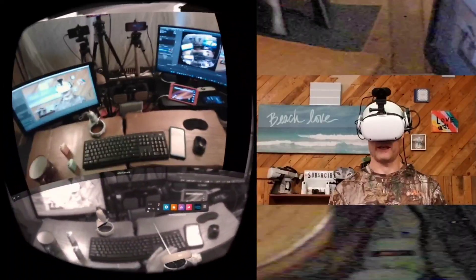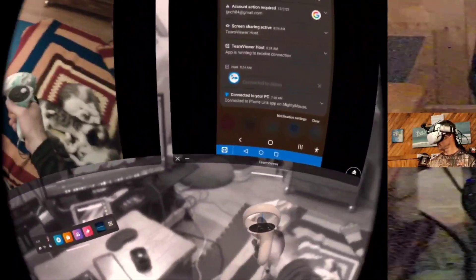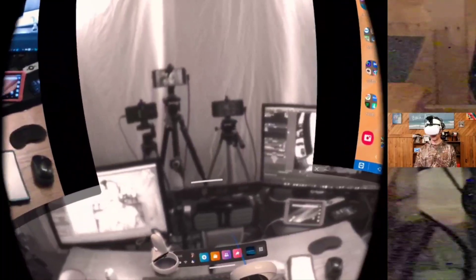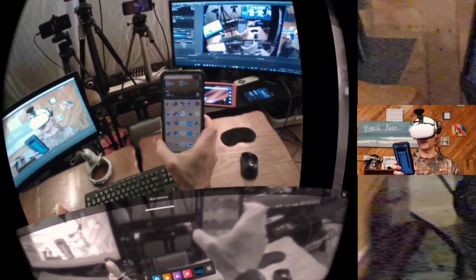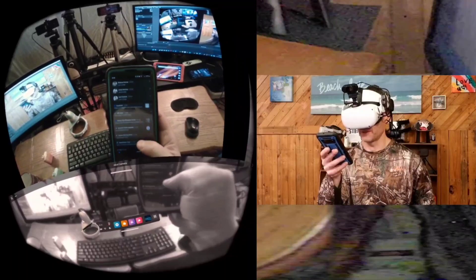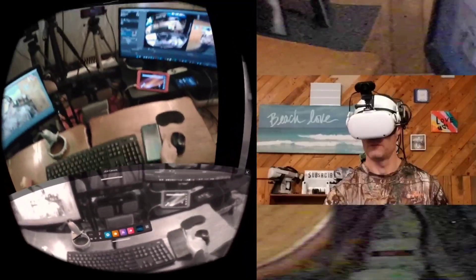I can bring up my screen and pop the camera over here. I have TeamViewer in the middle and there's my real phone, so if I need to deal with the world out there on my phone I'm capable of doing that right here. I can look real quick through the passthrough camera at my phone to determine whether there's a notification I actually care about — I need to get close to really determine that, but it's there.